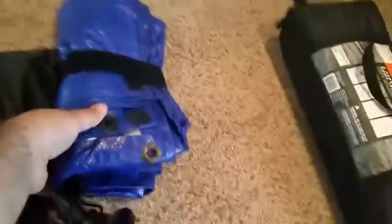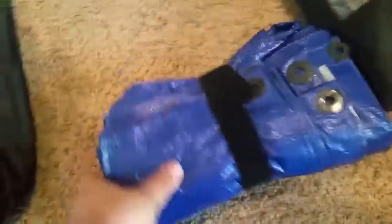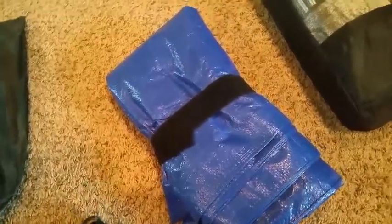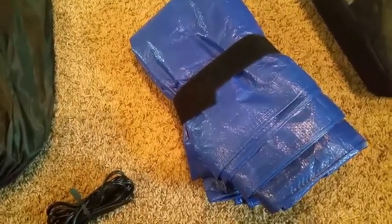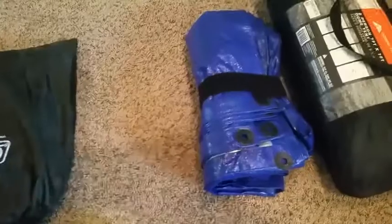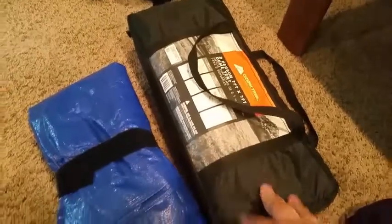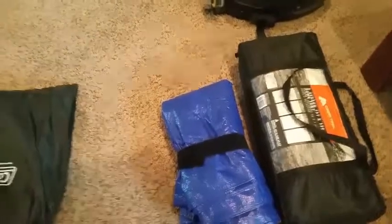Along with my tent, I always carry a tarp. Sometimes I need to put it below if the ground is really wet, or I can use it as an extra fly over the top of the tent with some bungees or straps. It's just always good to carry one — you might even need to throw it up as a shelter to work on your bike if you're stuck on the side of the road. These are about $8 at Walmart, and I think I paid $39 for the tent.